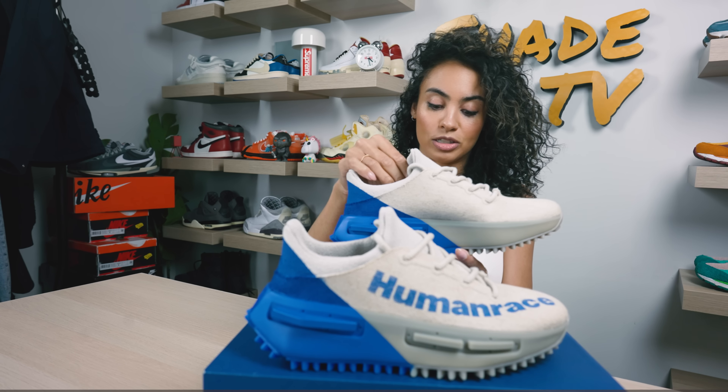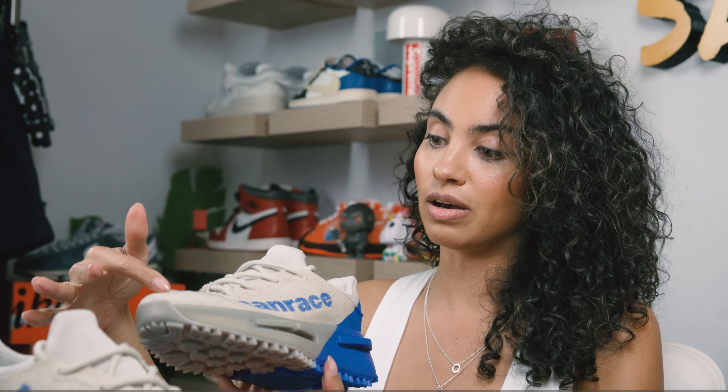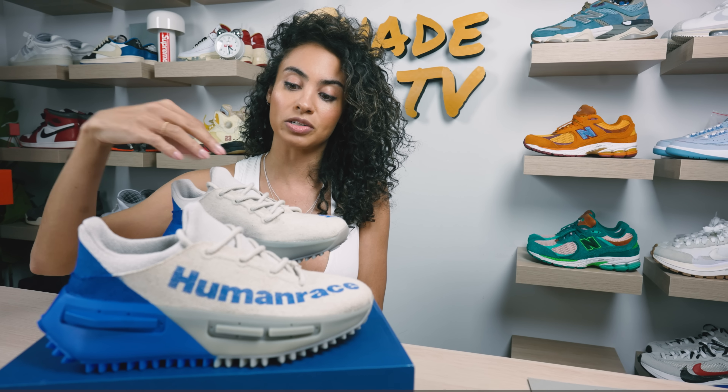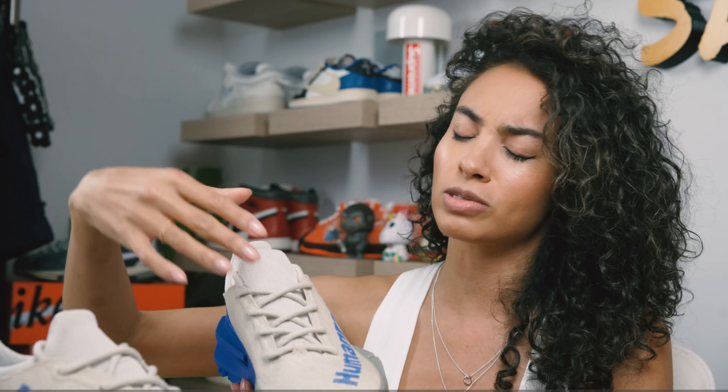We've got really cool asymmetrical detailing going on here. We've got the Human Race branding on the lateral side which works its way to the upper of the sneaker as well. We've also got just nice muted tones on the front — again that oatmeal tone is a little bit lighter on the tongue.